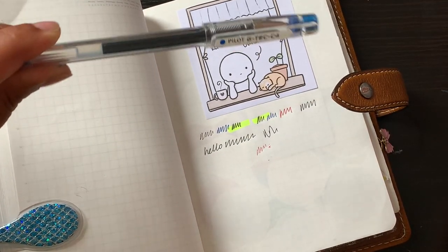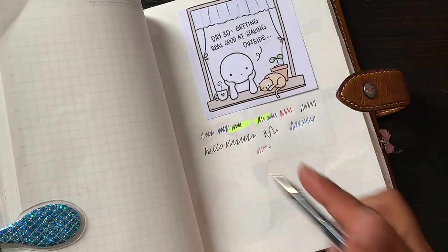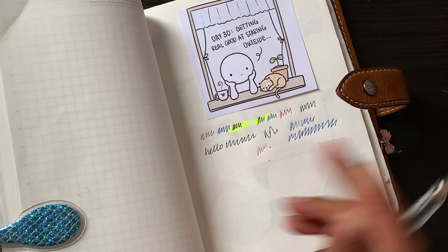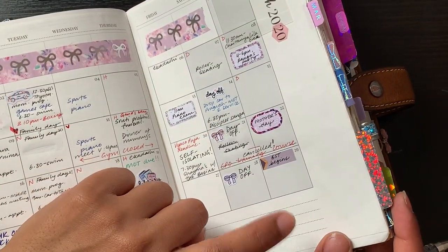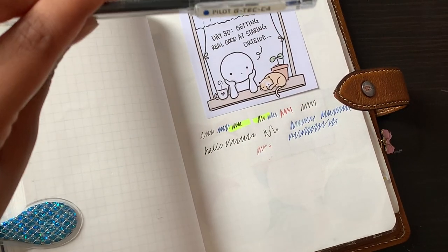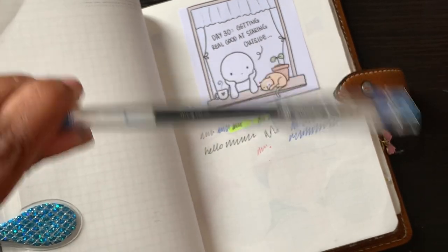This is a Pilot G-Tech C4, which writes really, really nice. For some reason, as you can see, it sometimes skips — I think it's because the Stalogy paper has a coating on the page. Where I have a Tomoe River paper insert, it writes completely fine with no problem. So depending on the paper, it's a really good pen, but it's probably not my first or second choice for the Stalogy. I did want to share it because when I use inserts I will always use this pen.